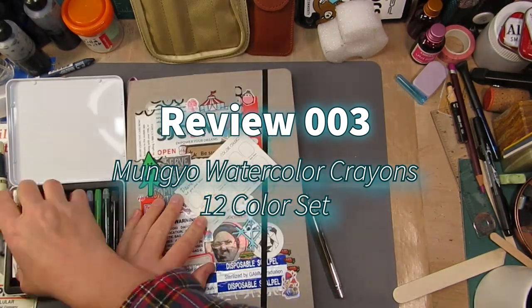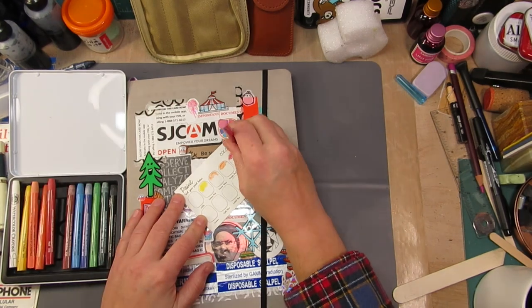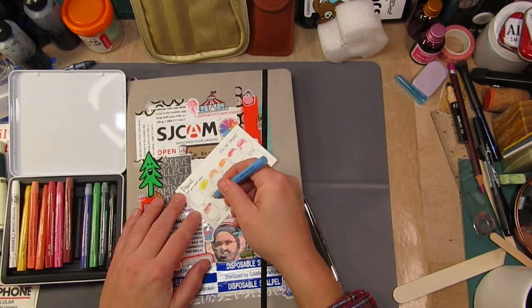Hi, it's Les from Comfortable Shoes Studio, and this is another review on the Mung Yeo Watercolor Crayon 12-color set.